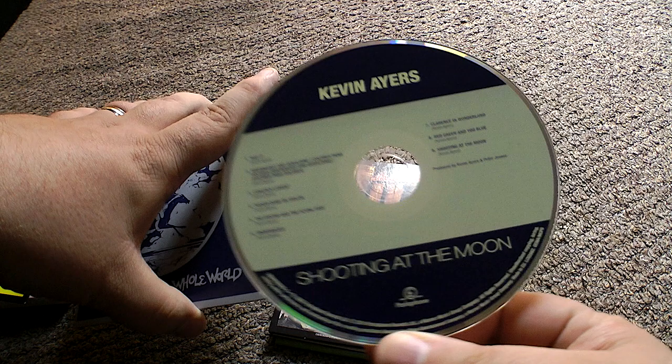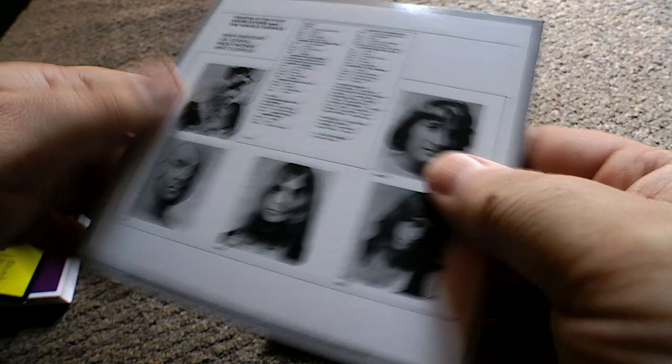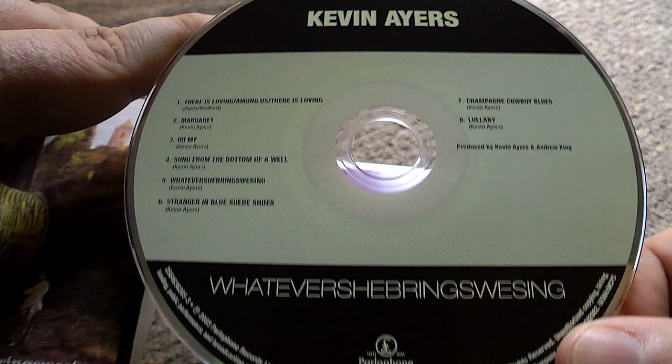Like I said, if you haven't got any Kevin Ayers in your collection, this is probably the ideal way of just bolstering it all up. Here's his third album: 'Whatever She Brings We Sing'. Nearly tripped over that. There's no track listing on the back, no credits — that's the only problem with these sets, they don't give you any information.